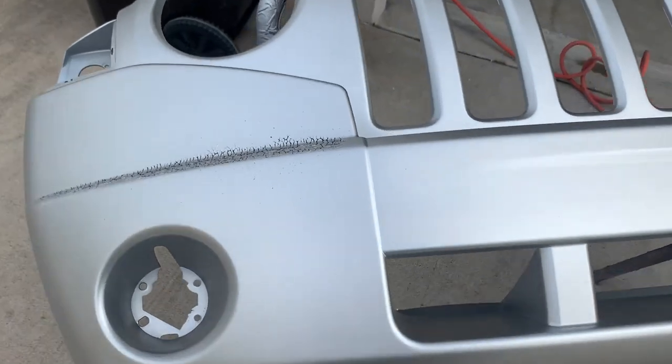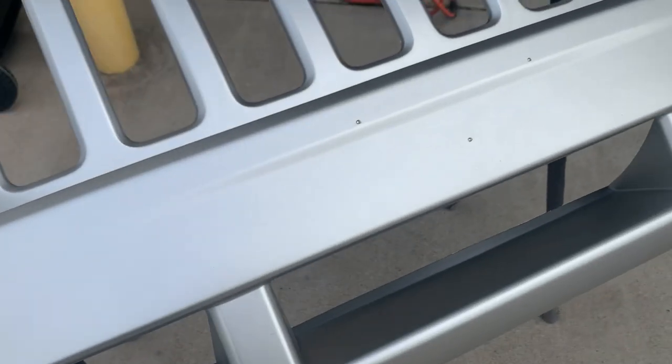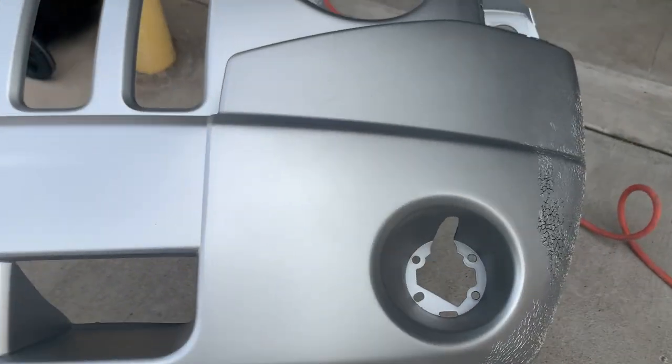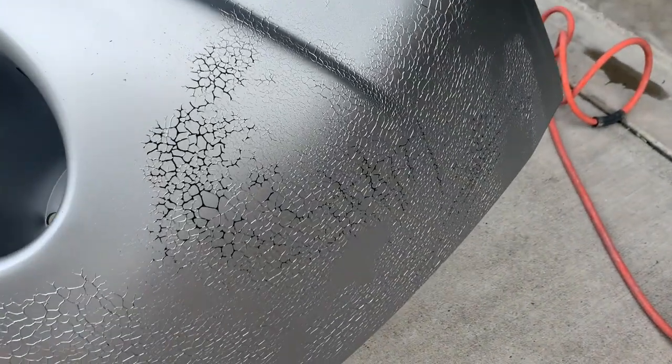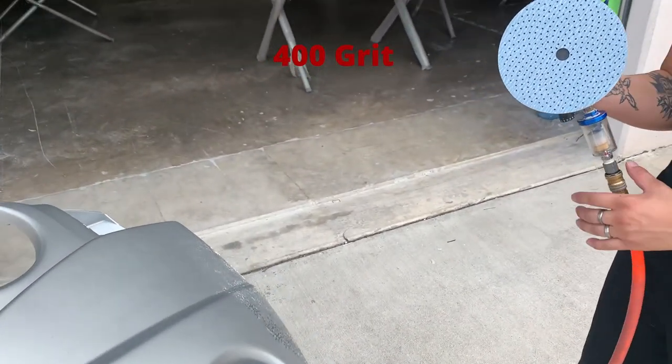This 2008 Jeep Compass had a reaction when painting because the primer is just not a good primer — the bumper is not good on the e-coat, so it reacted to the paint. Now we are going to remove it with a 400 DA.